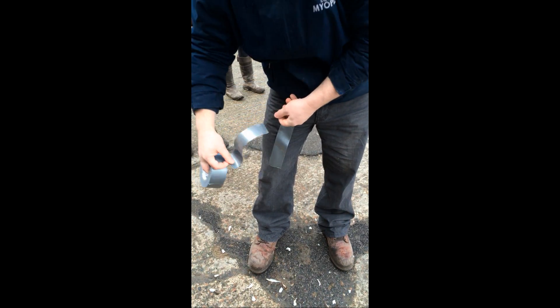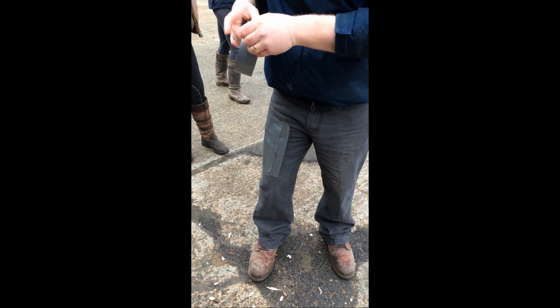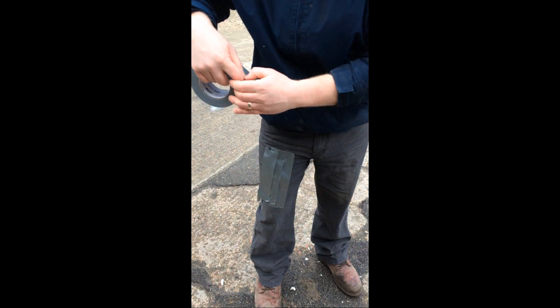What I do with the duct tape is I just make a square on my trouser leg so that I don't have to hold on to it — it's easier when it's not windy. Then I just apply that to the foot in one go, which is a lot easier than having to hold the foot and the duct tape roll and wrap it all around at the same time.